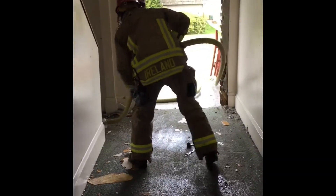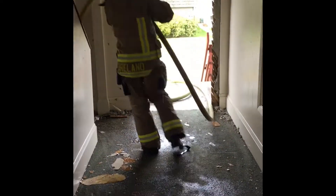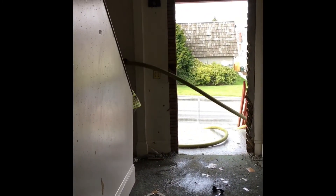The backup, most likely the officer, feeds hose inside then creates a surplus of hose at the base of the stairs by allowing the hose to ride up the wall.